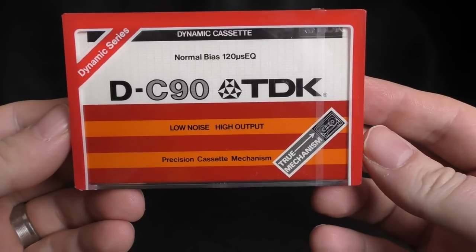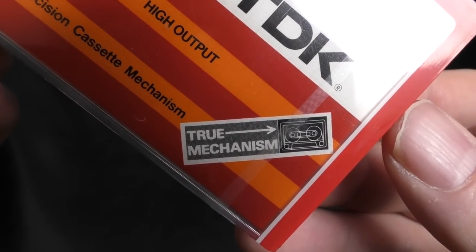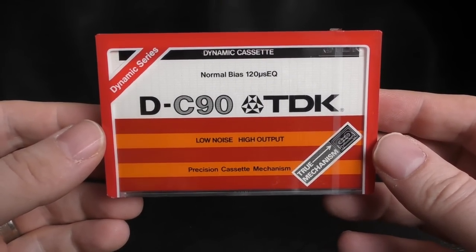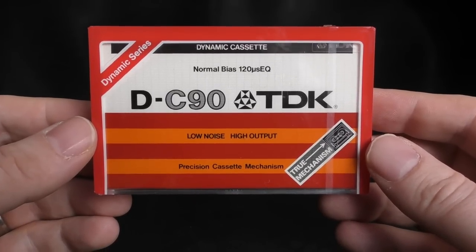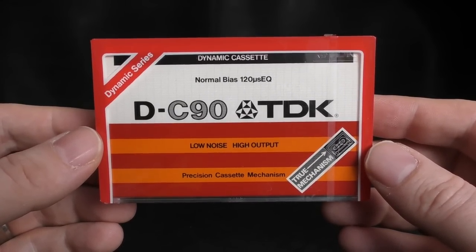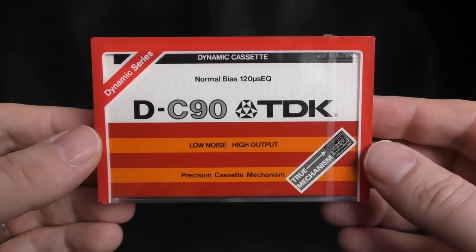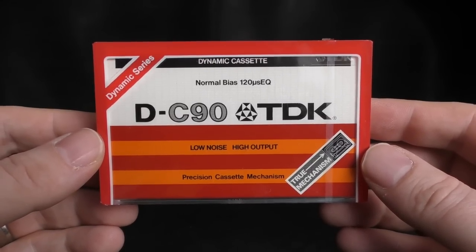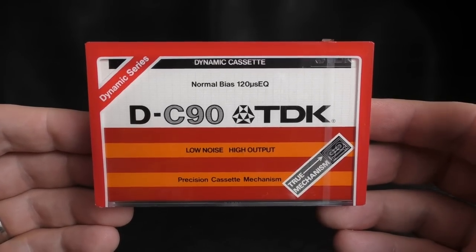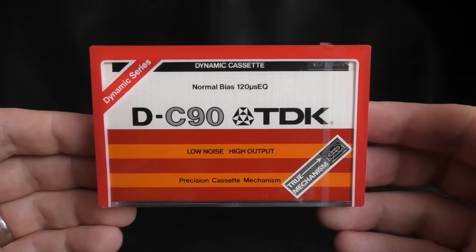It looks like a 1979 TDK D, but it isn't, because this is the true mechanism version. Now I didn't feature this D for a couple of reasons. One, I didn't have any — they're really hard to find, especially sealed. And two, there's a lot of talk that these might not be a genuine TDK. So in this video I'm going to have a look at this, look around the internet, examine it a bit deeper and let's see if we can come to some sort of conclusion about this.